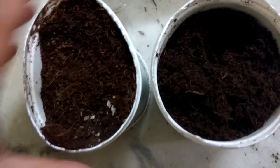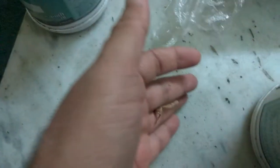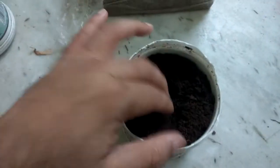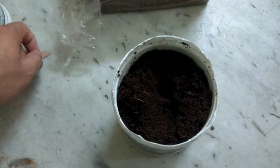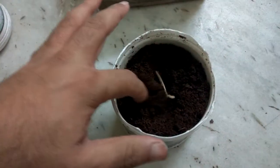I am going to put the maple tree seed in. I have the maple tree seed with me — this is the maple tree seed. I'm going to put it into the coco peat like this.